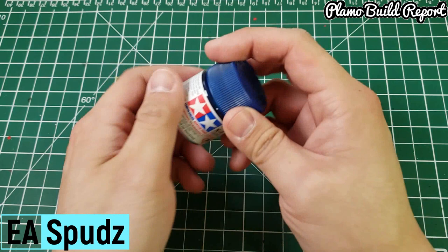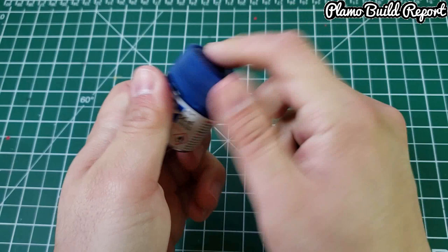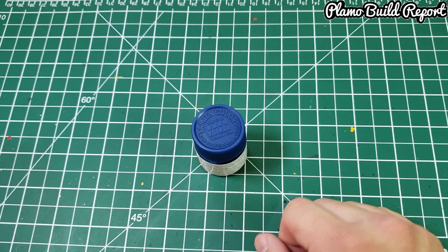Hello everyone, this is EA Sports from Plot Mobile Report. Today I have a problem — I'm currently working on painting my Moon Gundam with Tamiya X4 blue paint, but as you can see it won't budge. I think the paint is a little too old and has just dried up, so every time I try to pull the lid out, it's stuck.